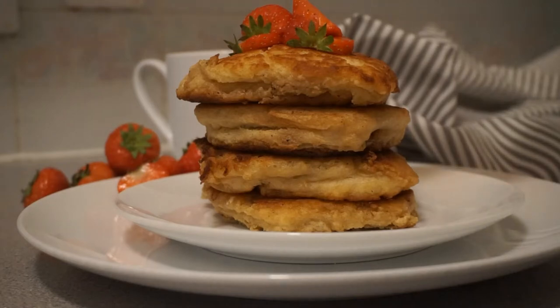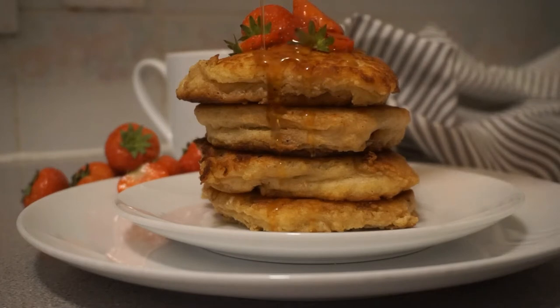I'm going to show you how I make the fluffiest, softest buttermilk pancakes.